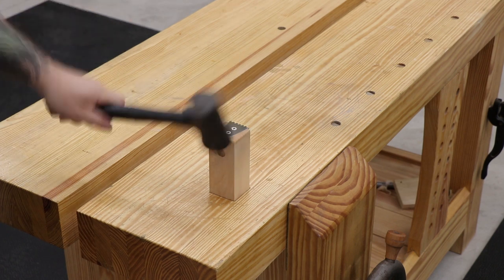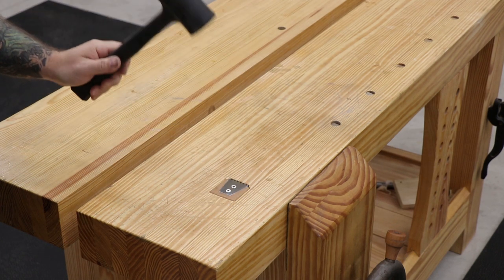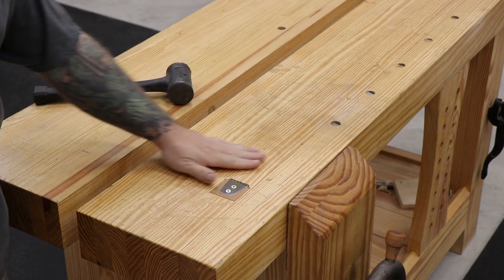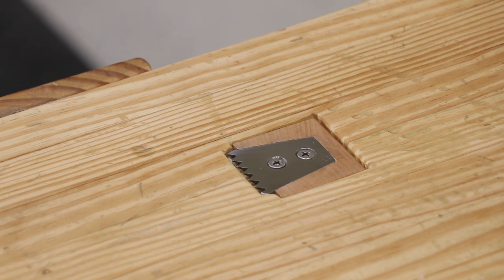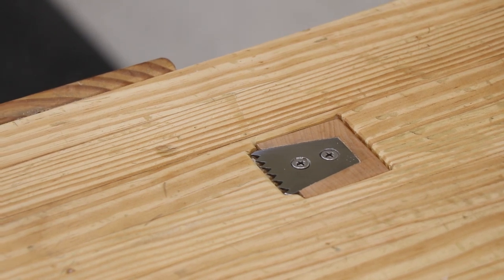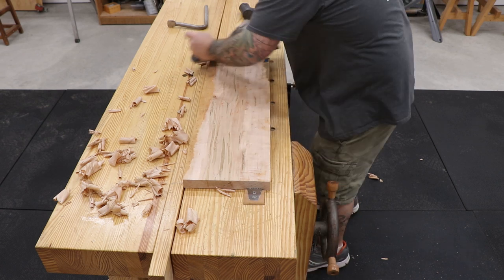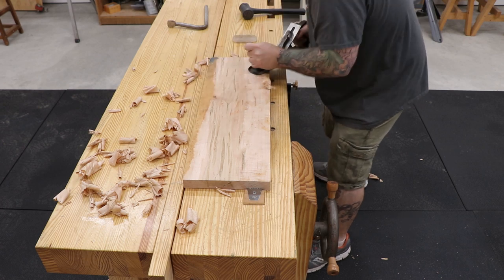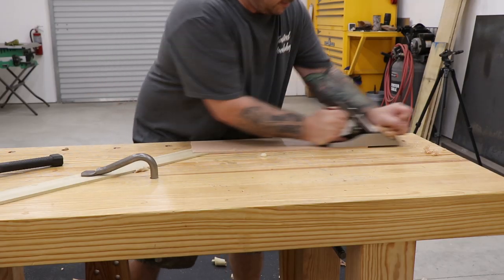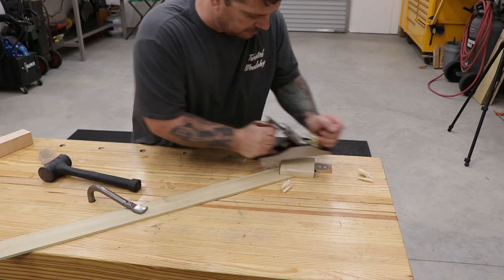I let the finish dry overnight and then came back the next morning, grabbed my mallet and gave this thing a test drive. It works pretty well — the friction fit is really nice and it only takes a couple of taps to get it down into the bench and a couple of taps to get it into position to use. The planing stop is a great addition to a hand tool woodworking bench, and combined with a batten you can do a lot of different tasks — from working across the grain to working on really thin stock or small parts that don't fit between your tail vise and bench dogs.